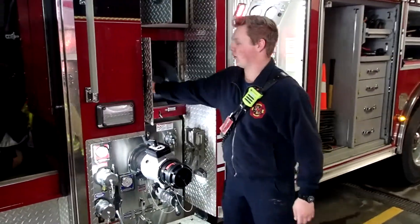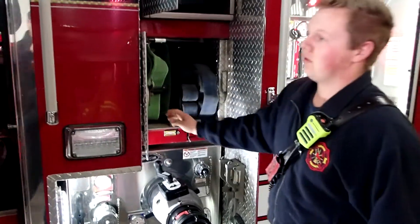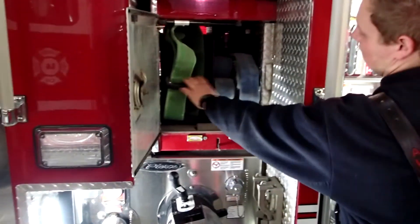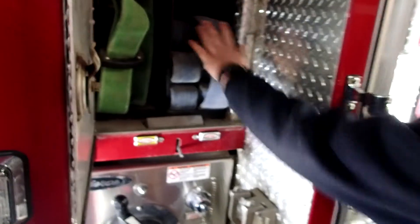Back here we have our 44mm crosslays. The person that comes out of this side can grab this one, and if you're on that side you can grab that one, because this nozzle is on that side for this one.